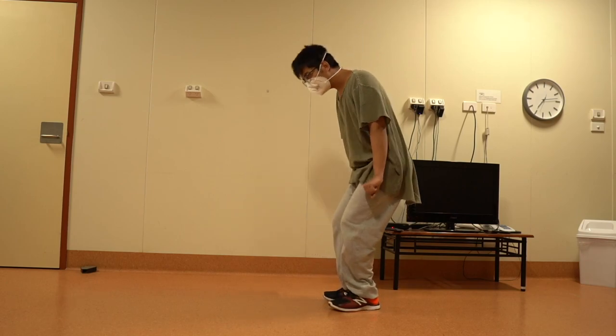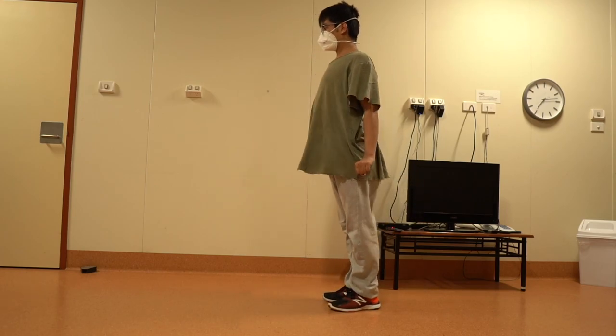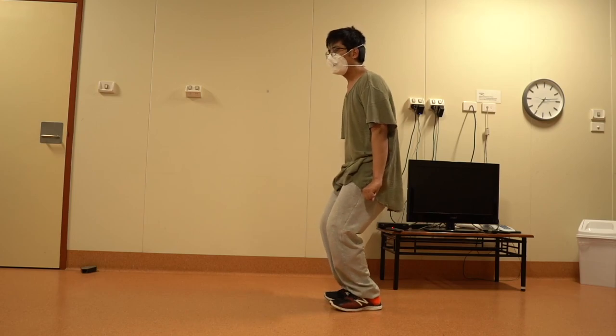Many of you might look or feel awkward on your first try, but the key here is repetition. Just do it every day. I strongly suggest practicing in front of a mirror to help you see your progress.